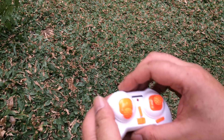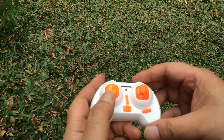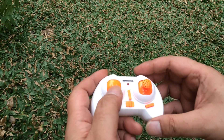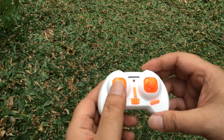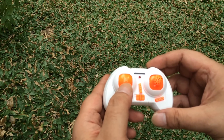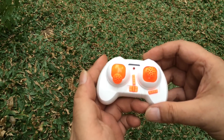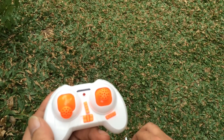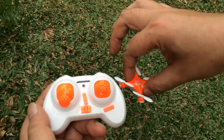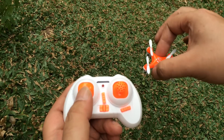So this is the controller. On the left you have a throttle — the speed, altitude, whatever you want to call it — that's up and down. Try to keep it down at zero whenever you can to minimize accidents. Left and right is to rotate, to point in the direction you want to go.